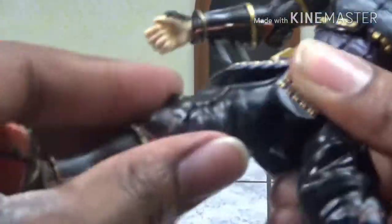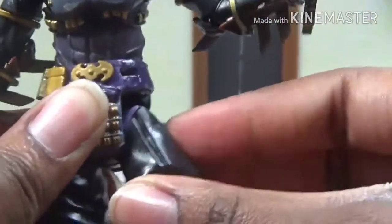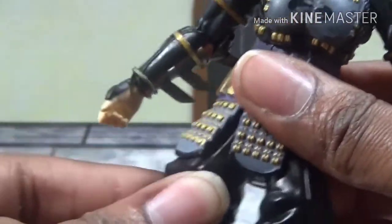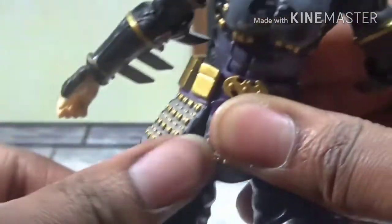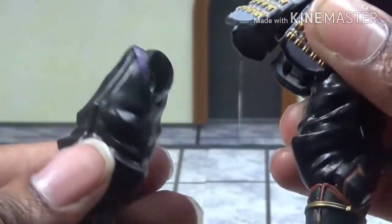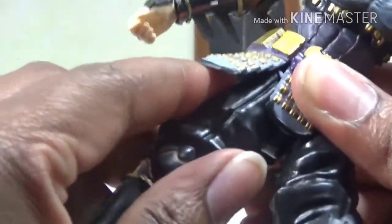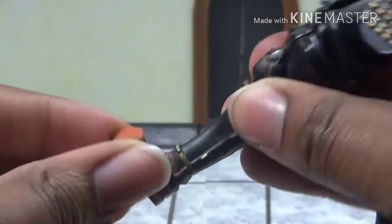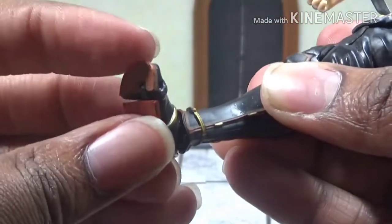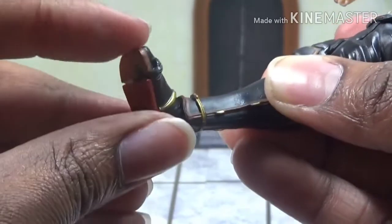The other leg can't kick up as much — for some reason this leg moves a lot more than this one. But it can kick back pretty far. Double jointed knee. Barely any ankle pivot and rotation, and the toe hinge is more uninhibited than the other one.